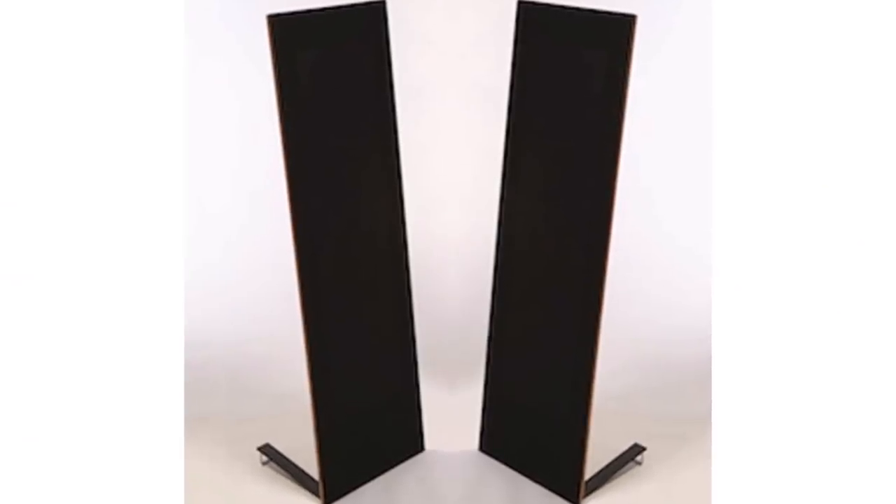So it comes in, I open the box, and it just so happened that day I had my MagnaPan LRS little ribbon speakers hooked up — $650. Hook them up and think, this little Denon integrated is pretty good. This is not an easy speaker to drive, and it's doing a great job. For the first week I listened to it thinking it was a $599 integrated amp. But wait — it's actually $399. This is $399, and it's driving these really hard-to-drive speakers? Yeah, it does.